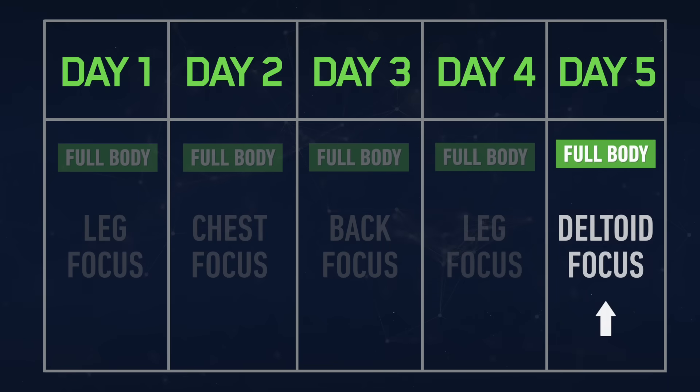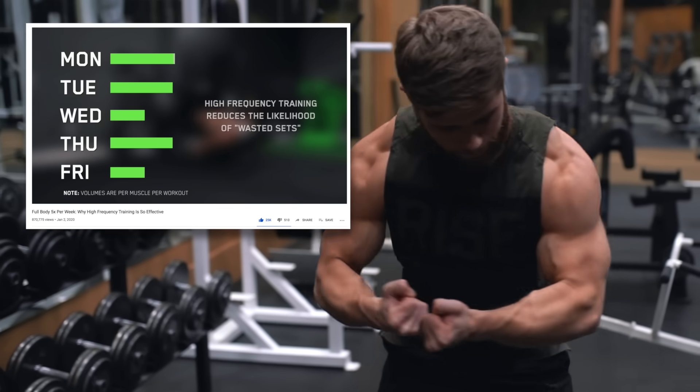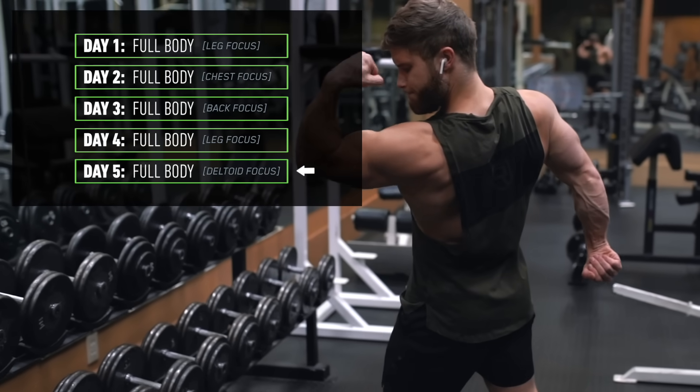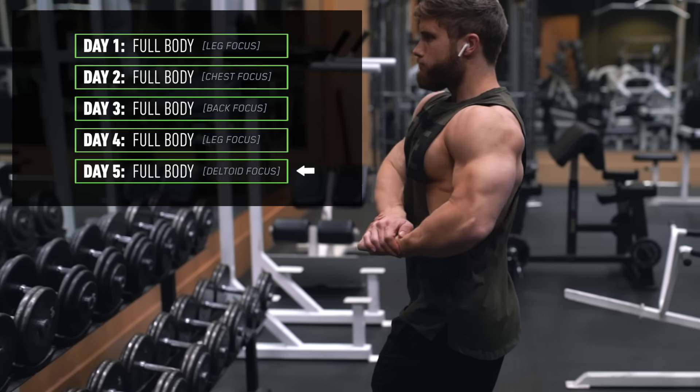Welcome everyone to a new episode of the Full Body Science Applied series. In this video we're going to be hitting the fifth and final full body workout of the week on our new high frequency full body split. If this split doesn't make much sense to you, I'll link a few videos in the description box below. Today, even though we're hitting the full body, we're going to be focusing primarily on the delts by hitting our shoulders earlier in the workout and with slightly more volume.